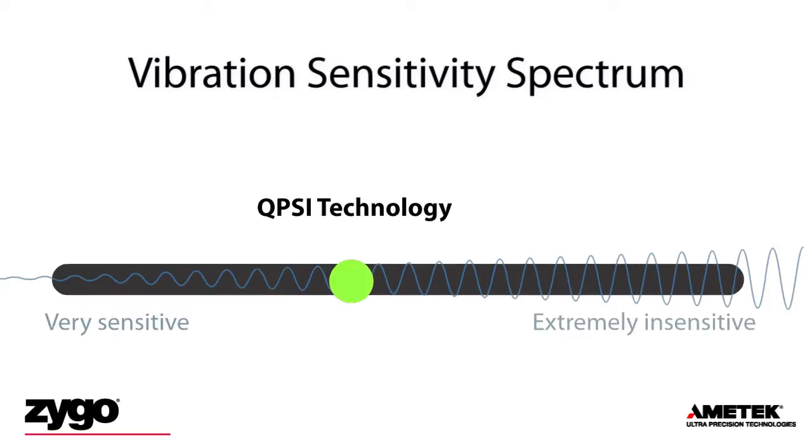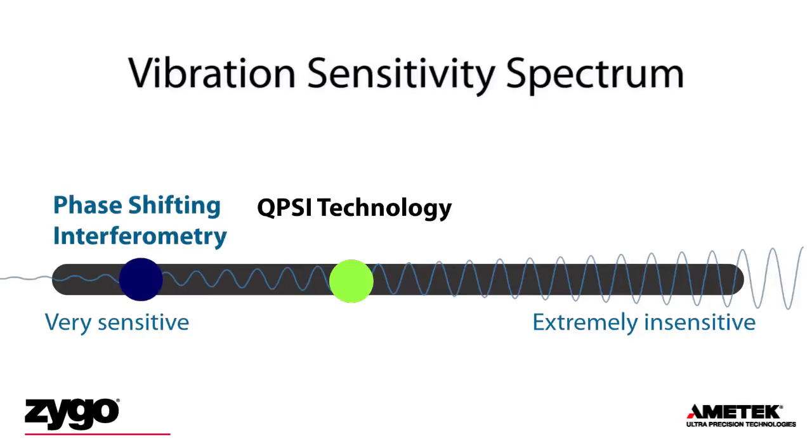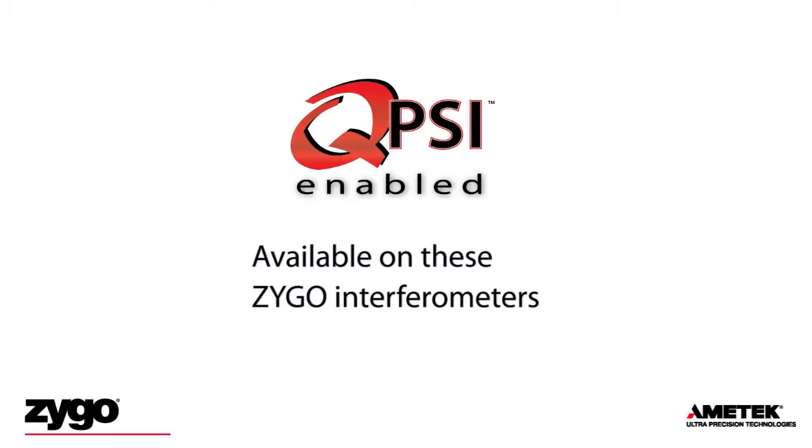Interferometers with QPSI technology are a middle ground between very sensitive to vibration and a dynamic technique which is extremely insensitive to vibration. While QPSI technology is an advancement in interferometry, it is not designed to replace a truly dynamic solution. An environment with extreme vibration may not be appropriate for QPSI measurement. The QPSI feature is available exclusively from Zygo on these products.